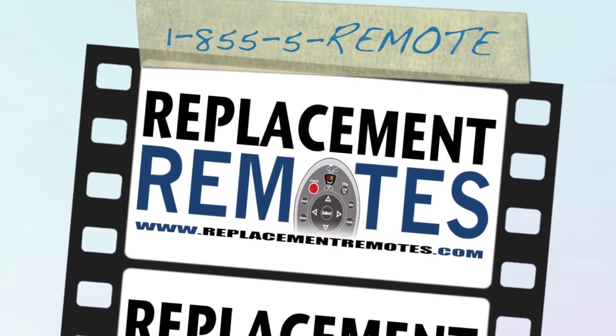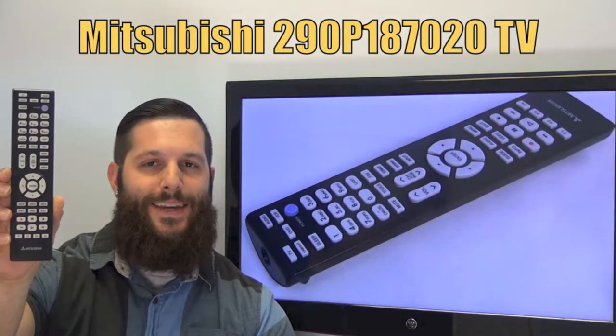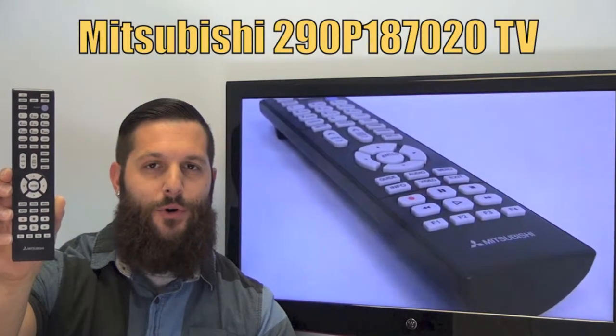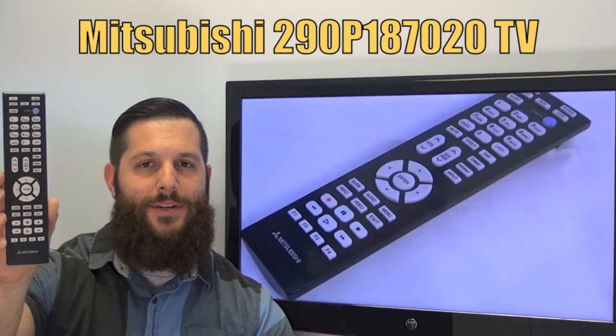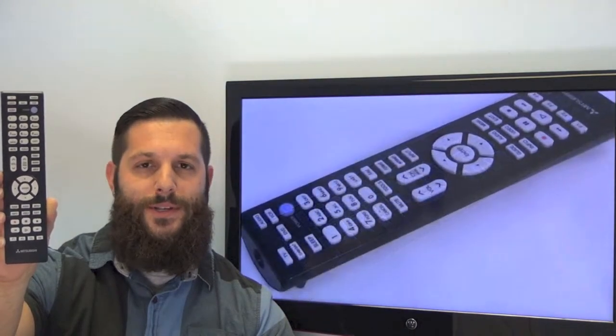Hi everyone, this is Timothy from ReplacementRemotes.com, your number one stop shop for remote controls on the internet. Today with me is this brand new Mitsubishi TV remote control. And if yours is lost or perhaps broken, we'll be glad to replace it with a brand new one right here from ReplacementRemotes.com, where we do have the best prices and selection for remote controls on the internet.